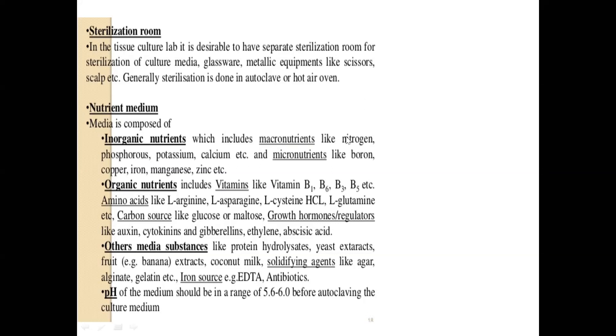Organic nutrients are also very important. You need vitamins B1, B6, B3, B5, thiamine, nicotinic acid, and biotin. Essential amino acids are also required for plant tissue culture. You also need carbon sources like glucose or sucrose for initial growth — without a carbon source you will not have any kind of growth to start with.